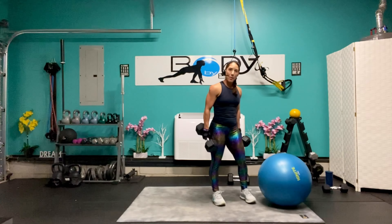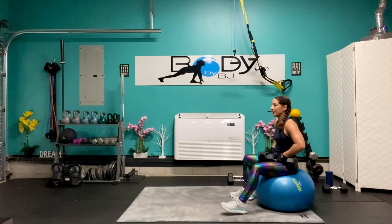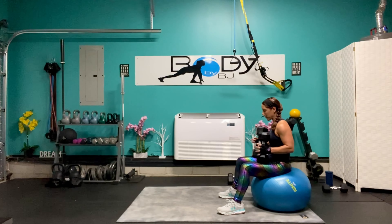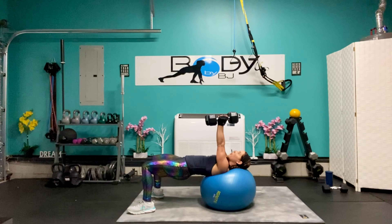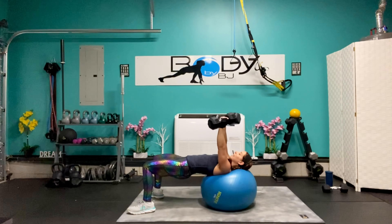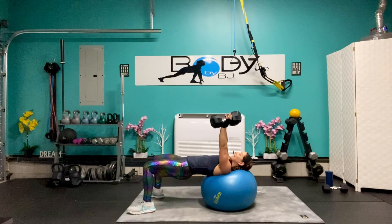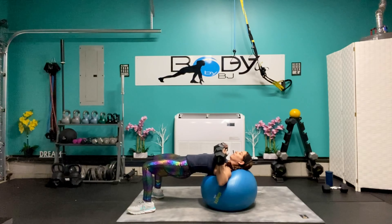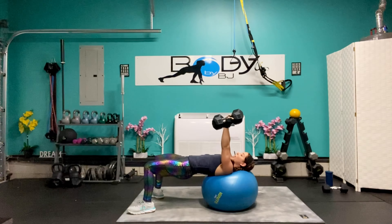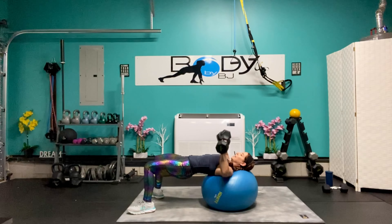Let's grab our ball, let's sit on it and get re-situated with our weight. Walk it out to bridge position, circle those palms together once again. Palms out, palms in, down and press. We're at seven, strong push, we're halfway there — five, four, three, two, and one.